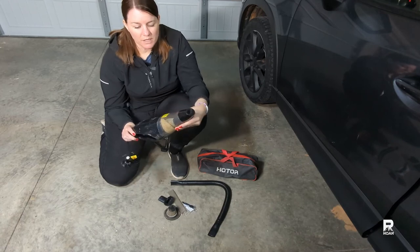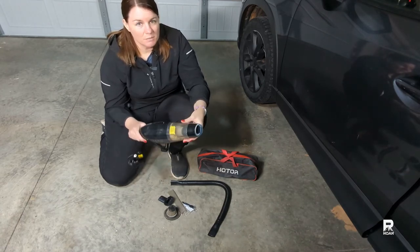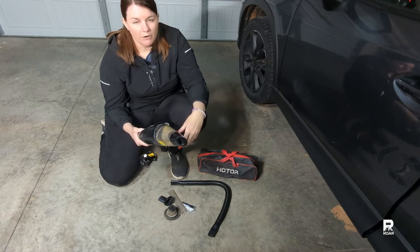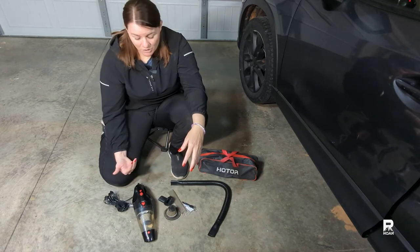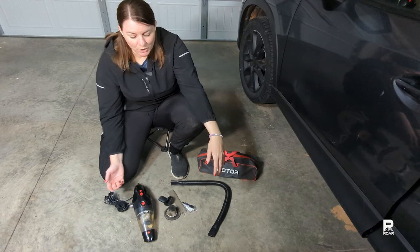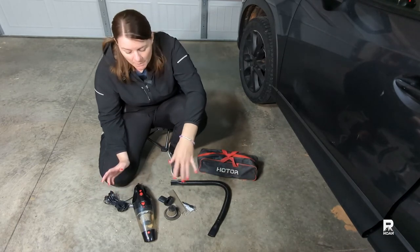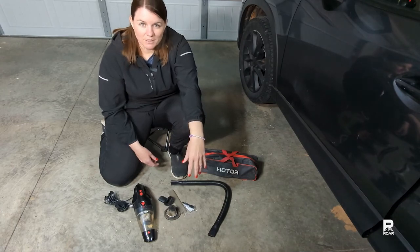Another con might be the small dustbin. If you have a big mess, this dustbin might be too small for your needs, but it's easy enough to take off, clean out, and carry on with a clean dustbin. For what it is, in my opinion, I think it's worth it. I'd really love to hear what you guys think about a 12-volt car vacuum, what you thought about my tests and the pickup. I hope you enjoyed this video — thank you so much for watching and I'll see you in the next one.